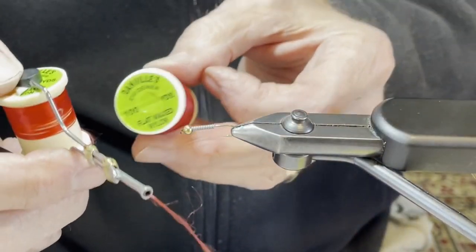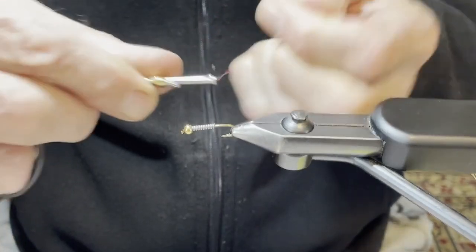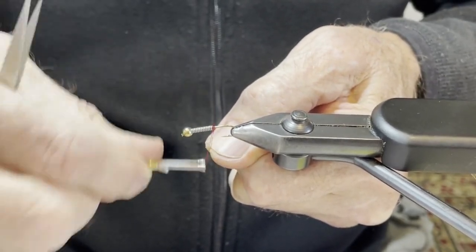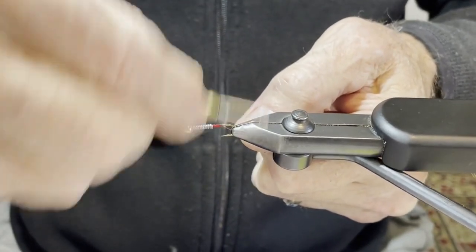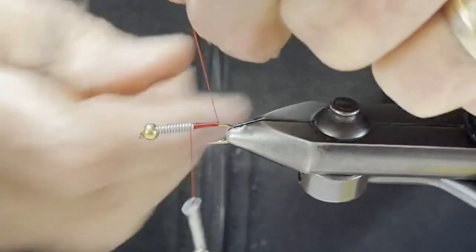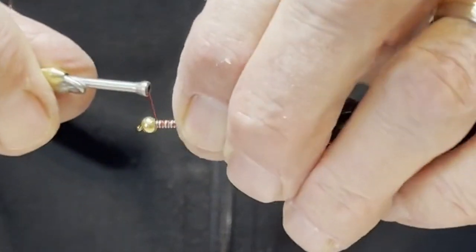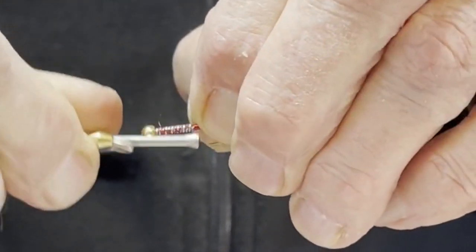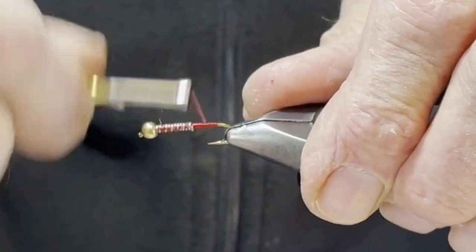The thread I use is a flat wax nylon. It's super strong and it makes for a very strong fly — I can really crank down on it. I start by building a dam at the back of the wire to hold it in place, then come all the way back to a point right above the barb and build up a nice, evenly tapered ramp. Come back up to the bead with 5 or 6 very light wraps, so when you come back you tighten real hard and pull those wraps down into the wire, making a very strong body that won't twist on you.